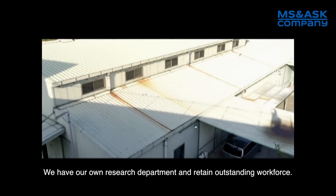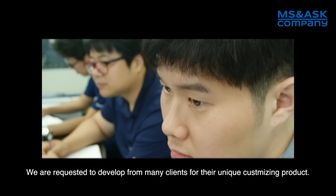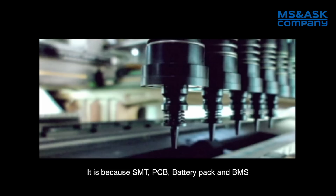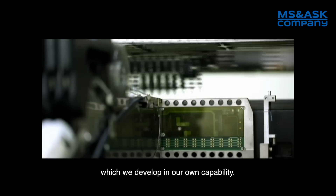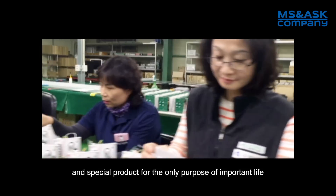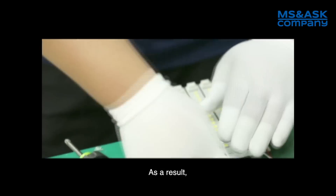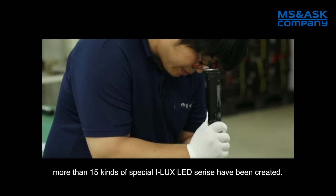We have our own research department and retain an outstanding workforce. We are requested to develop unique customized products for many clients. With our own capability in SMT, PCB, battery pack, and BMS development, we have been creating very unique and special products focused on the important goal of life and safety for workers. More than 15 kinds of special ILUX LED series have been created.